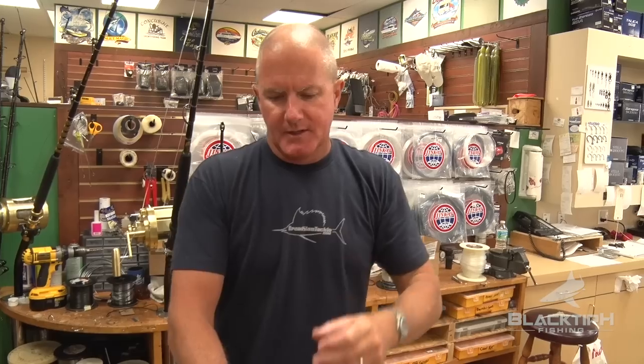So why are we putting liquid tape on the reel? It just helps the braid grab onto the spool. If you happen to put the braid on too light — which we would never do, but if some guys do, maybe try to hand crank it onto a spool — not so much a reel like this, but a spinning reel. The whole spool of braid could spin on the spool.